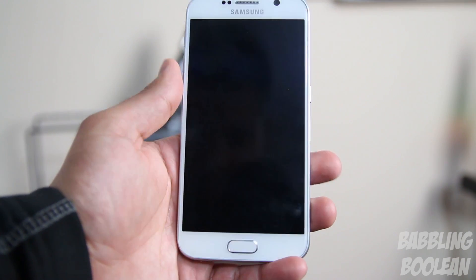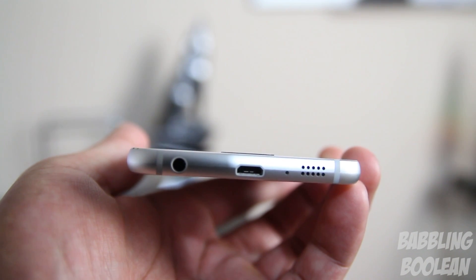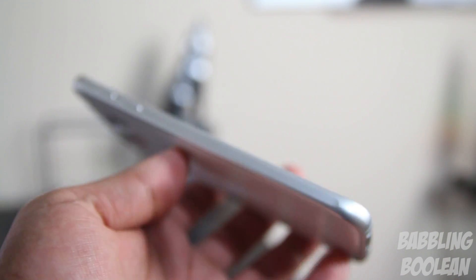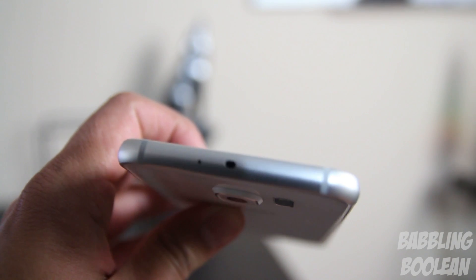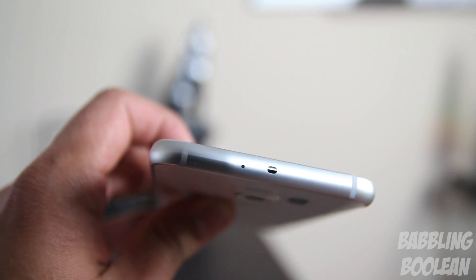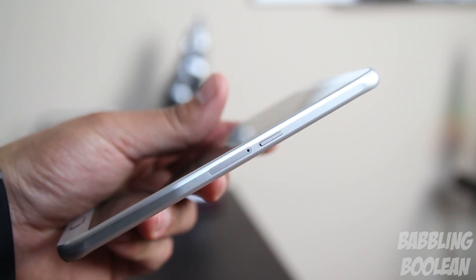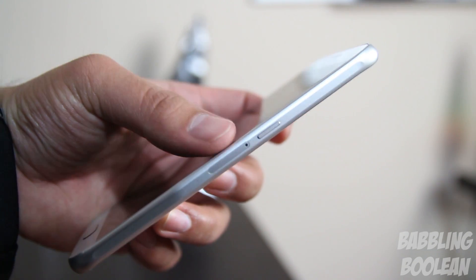Going over the physical design and connections: on the bottom right you have the speakers; just next to it that little hole is the first microphone; then you have the micro USB 2.0 port and the 3.5mm jack. On the left you have the volume rocker buttons. On the top you have the IR blaster in the middle and just next to it is the secondary microphone. Switching over to the right, you can't open this device — the SIM card can only be accessed by a pin that comes in the box. Just above that you have the power button.